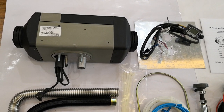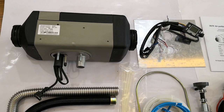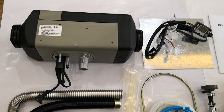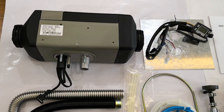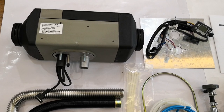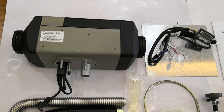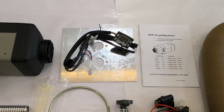Hello everyone, this is Michelle from JP China Trade. Today I'm going to show you our new packing list. This is the standard packing kit for the Belief 2 kilowatt air heater. You can see this is the main heater.